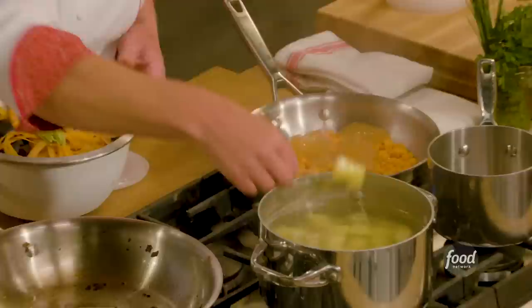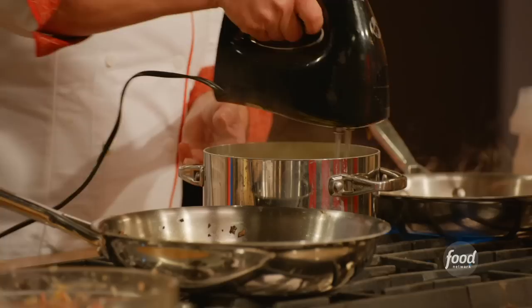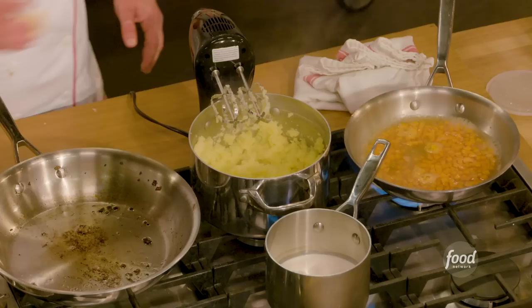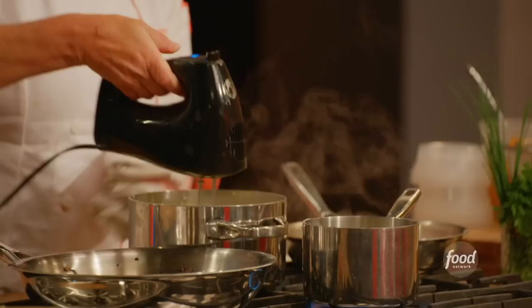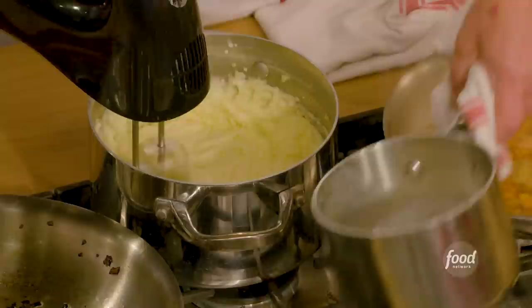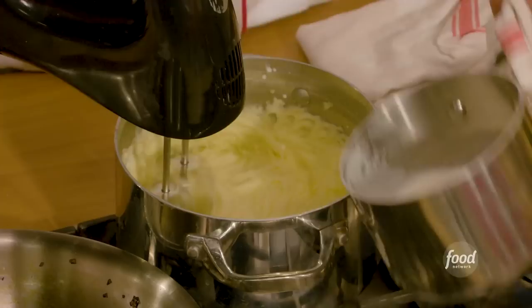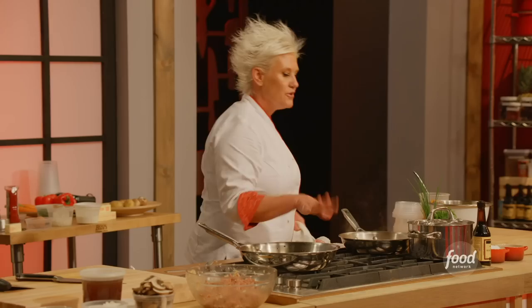Let's check the potatoes. Fork tender — in and out easily. Right back in the pan, turn on the machine and get them started. Add two pats of butter and mix that up. My cream is at a simmer, so I'm adding about a quarter of the cream. Add another pat of butter and another splash of cream — using about a half cup or so. Fluffy mashed potatoes. Potatoes are done.